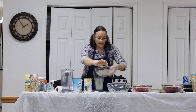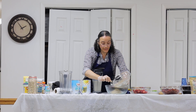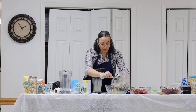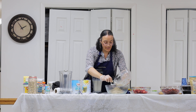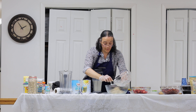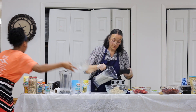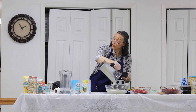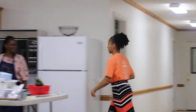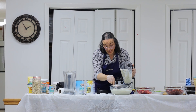Now I'm going to add this back to the two-thirds that I did not process. I would normally have sieved this a little to get any excess moisture out of it, but unfortunately I did not remember to bring my sieve. I like to make this sit overnight and it thickens up.